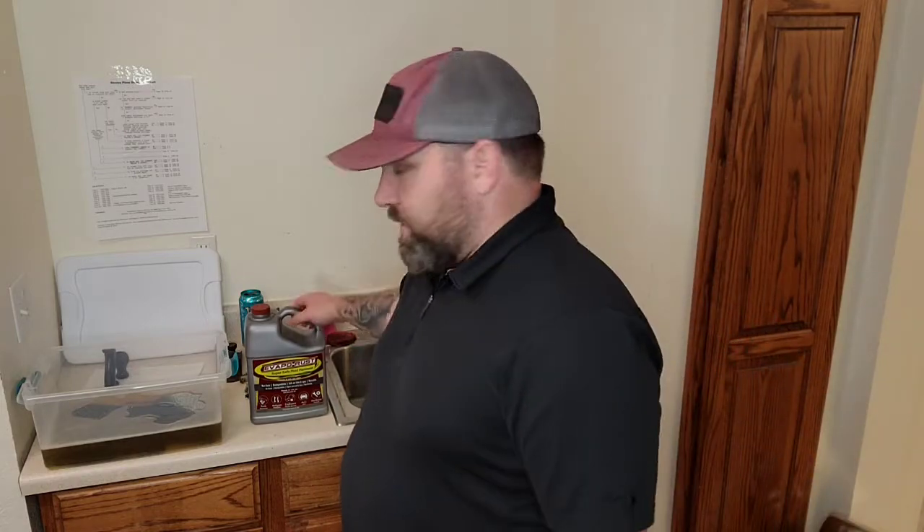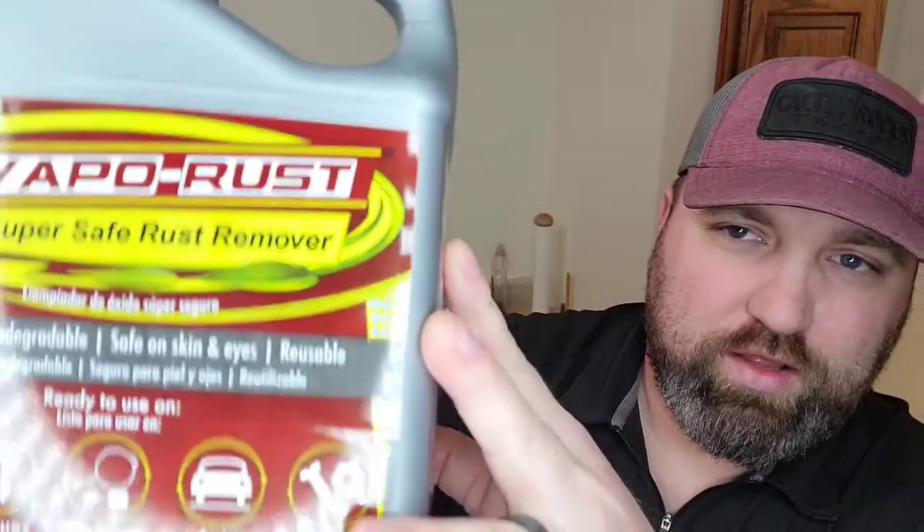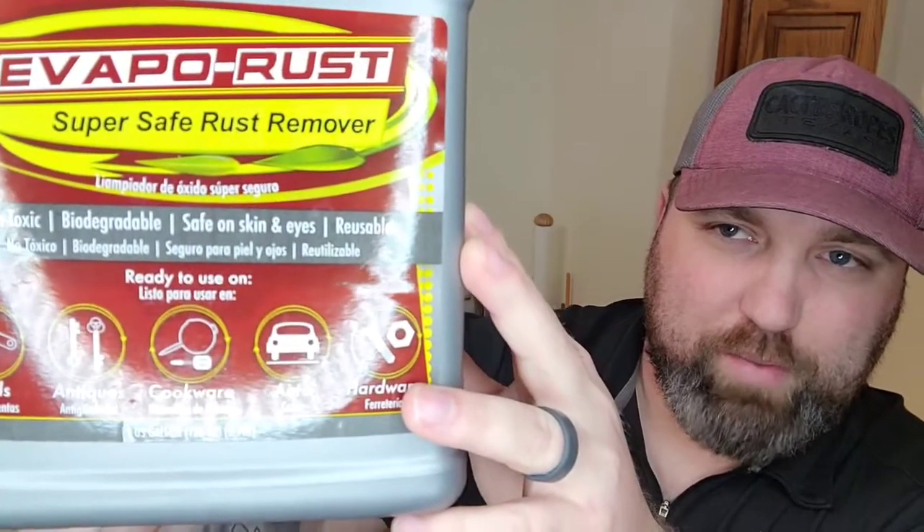The biggest tool — can you see that? — EvapoRust. EvapoRust is awesome. It's kind of expensive compared to some of the other brands, but I think it's worth it. It seems expensive, but this is a one gallon container and it was like $19.99 where I got it at.